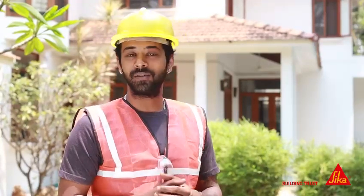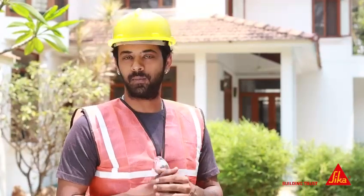Are water leaks causing you trouble in your home or office? Hi, my name is Tanish and I have the solution you need. Introducing Sika Monotaube 108 Water Plug — a rapid setting mortar that instantly plugs water leaks. With this product you can say goodbye to your worries.